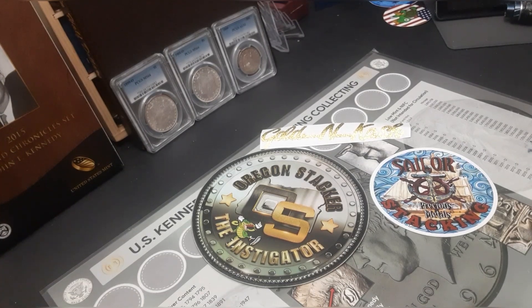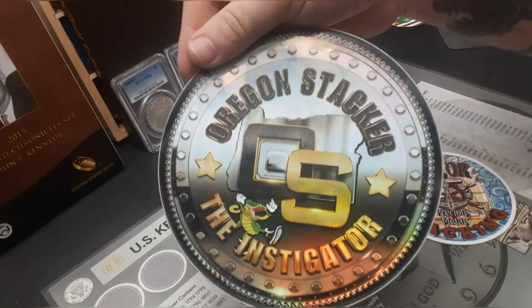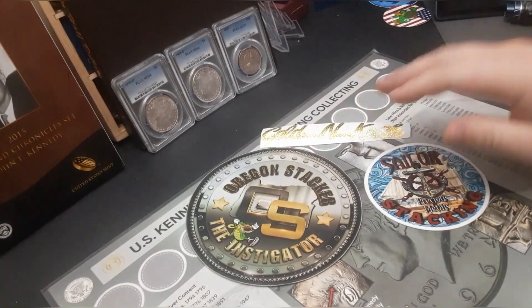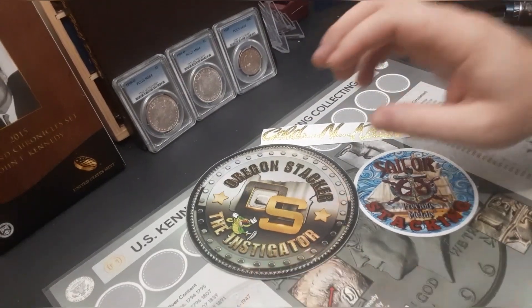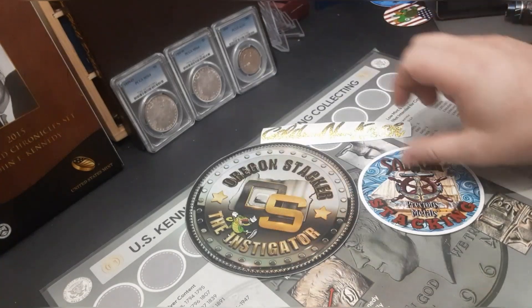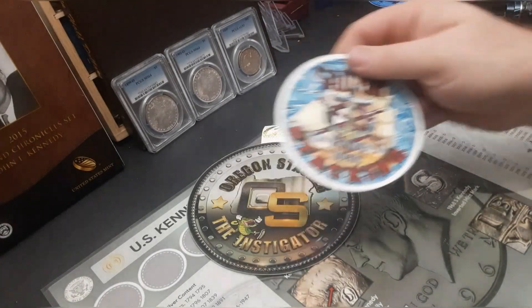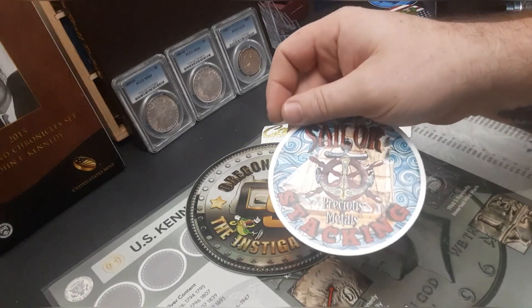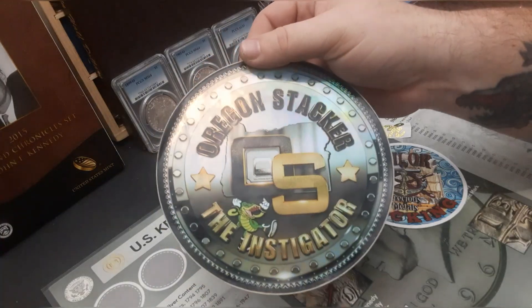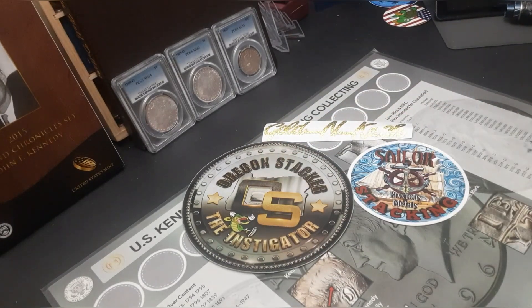What's going on everybody, it's your guy Golden Cash and we are back with another mail call. We got a couple of packages - one already opened from Sailor Stacking, and one from Oregon Stacker, the instigator of the community. If you don't know who they are, you're stacking the wrong way. Go check out Sailor Stacking's channel - he does a Wednesday night stream around 7:30-8 Eastern. Oregon Stacker goes live every Sunday at 8 p.m. Eastern, 5 p.m. Pacific, and 7 p.m. Central.